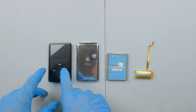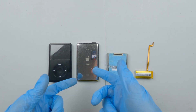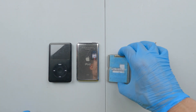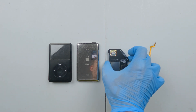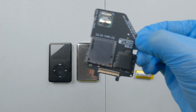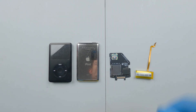Inside every iPod Classic you have the front screen and dial, the rear case, your hard disk drive, and of course your battery. We're basically going to get rid of the hard disk drive and replace it with something more up to date — basically this thing. This is made by a company called iFlash, and it enables you to put an SD card into the iPod Classic to replace your hard disk drive.